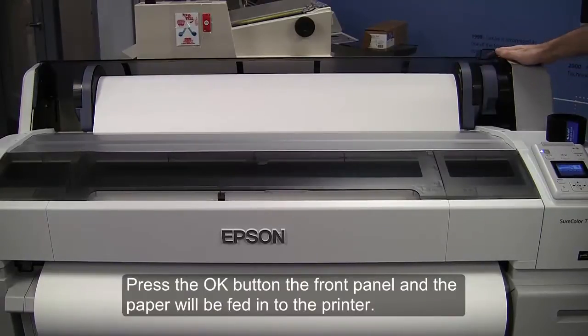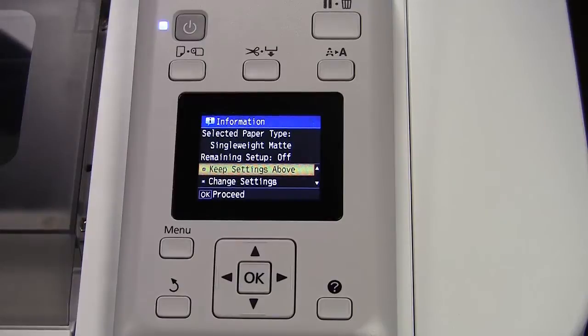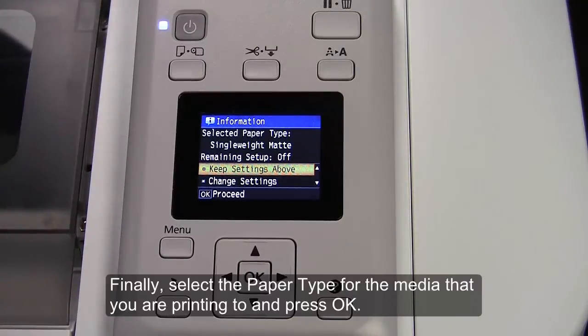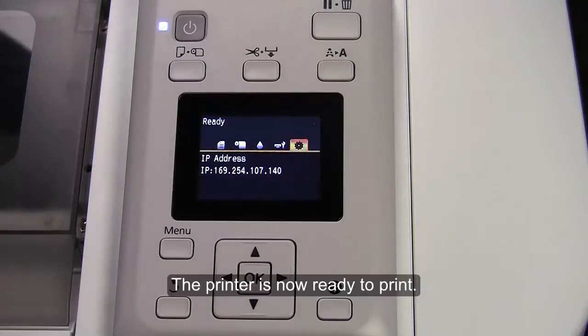Press the OK button on the front panel, and the paper will be fed into the printer. Finally, select the paper type for the media that you are printing to, and press OK. The printer is now ready to print.